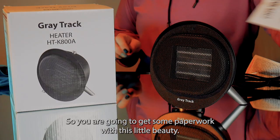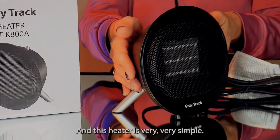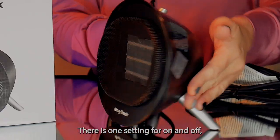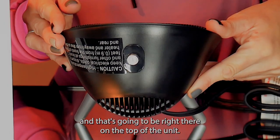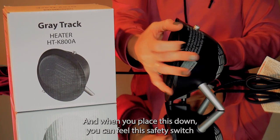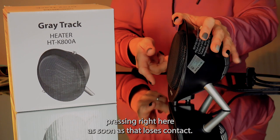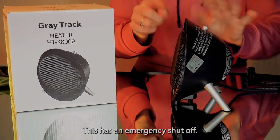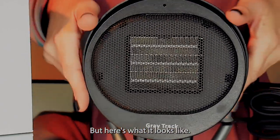You are going to get some paperwork with this little beauty and this heater is very simple. There is one setting for on and off and that's going to be right there on the top of the unit. When you place this down you can feel this safety switch pressing right here. As soon as that loses contact this has an emergency shut off. Here's what it looks like.